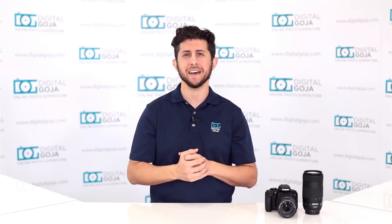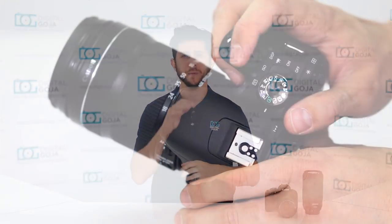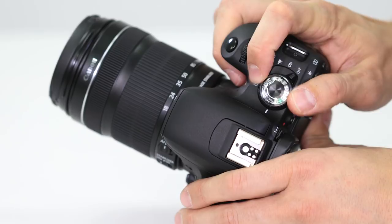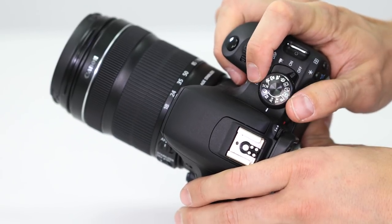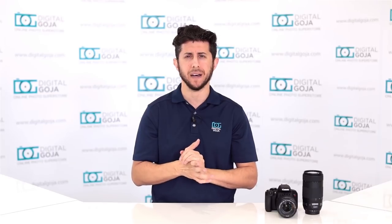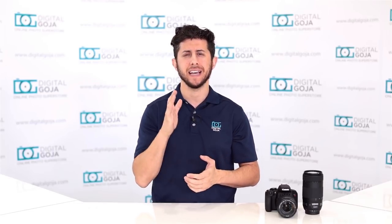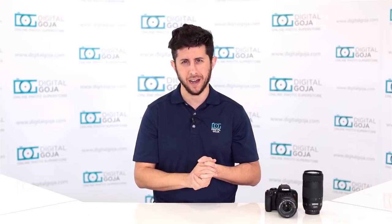To access AF modes, turn the mode dial to the creative modes — M, AV, TV, and P. Once in those modes, hit the Q button on current Canon cameras to bring up the autofocusing modes, and you can select between AI Focus, AI Servo, and One Shot autofocus.